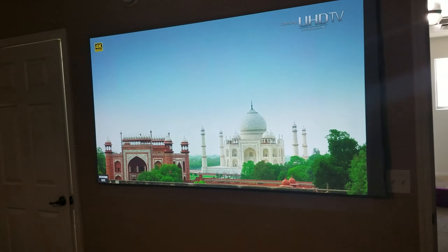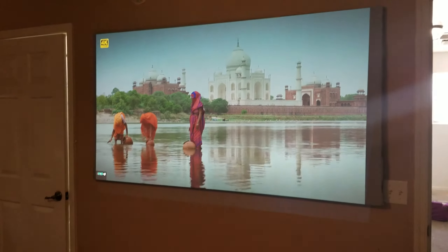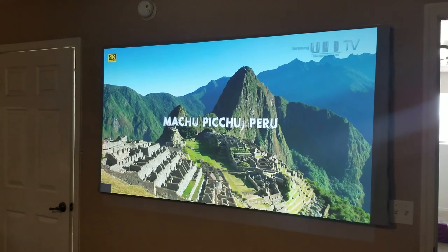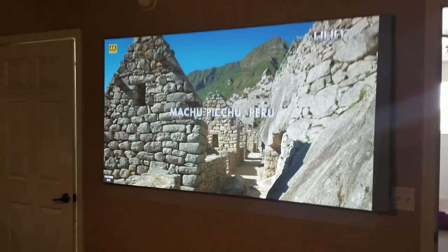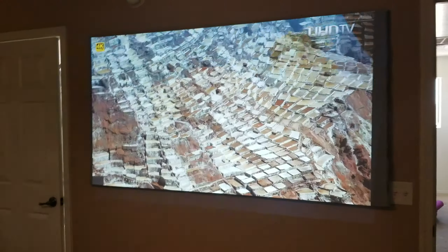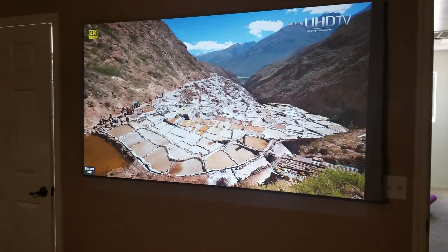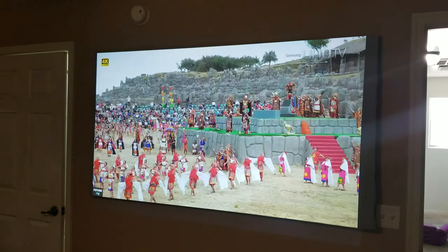Thank you guys for watching — if you have any questions let me know. I really like this projector, it does give me good colors. I like the bright colors and this is the stock settings — I haven't changed anything at all, no brightness adjustments. This is straight out of the box.